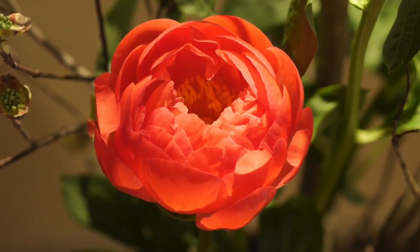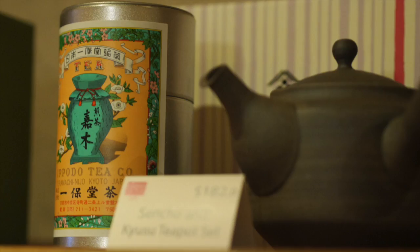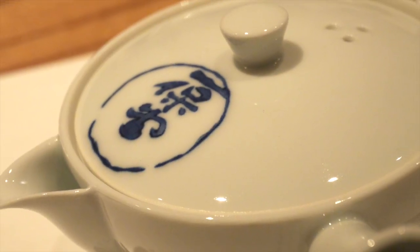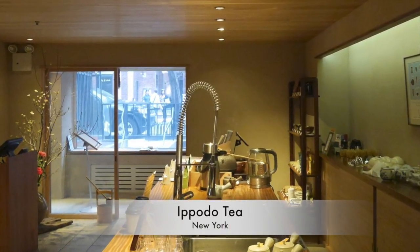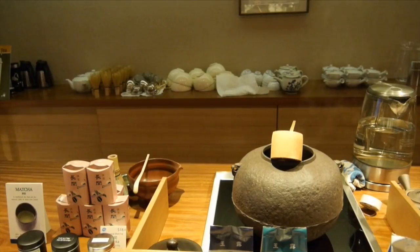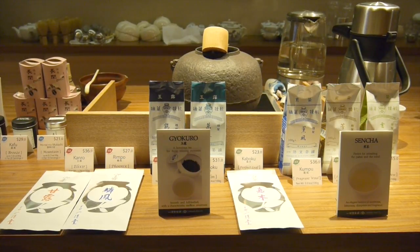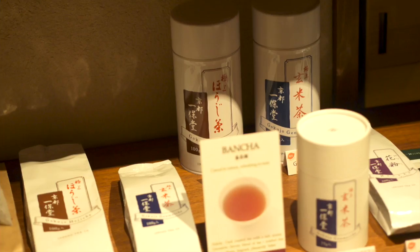Springtime is not only the season of exquisite flowers like this peony, but it's also the season for shincha, or seasonal new tea. My favorite Japanese tea house, Ippodo, nearly 300 years old, opened its New York shop a year ago on the ground floor of Kajitsu restaurant. It's a luxury that no other city in the world outside of Japan currently has, as the New York store is the first international location for the Kyoto Tea House.